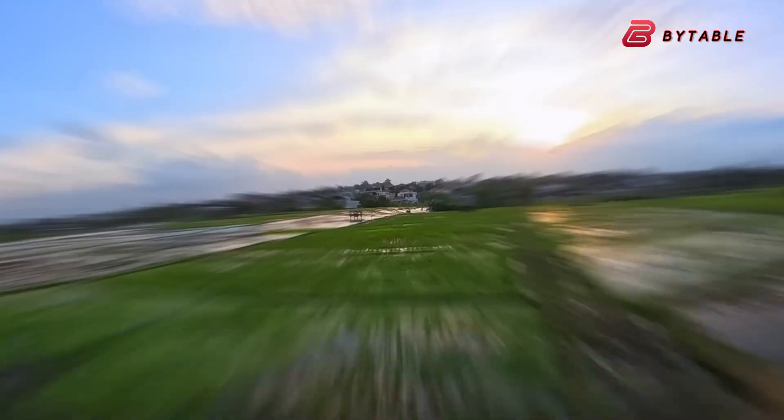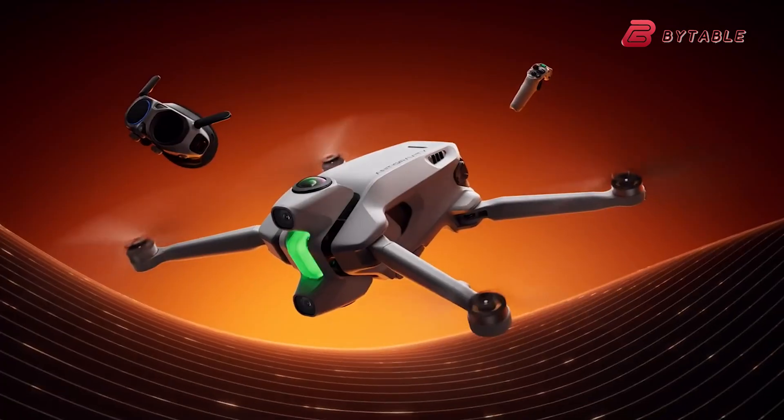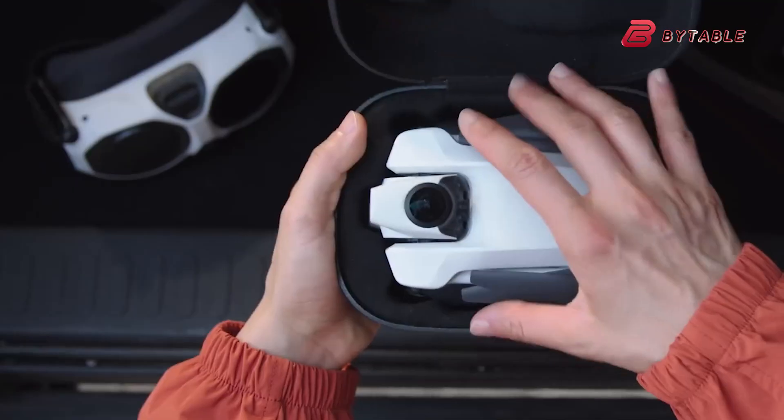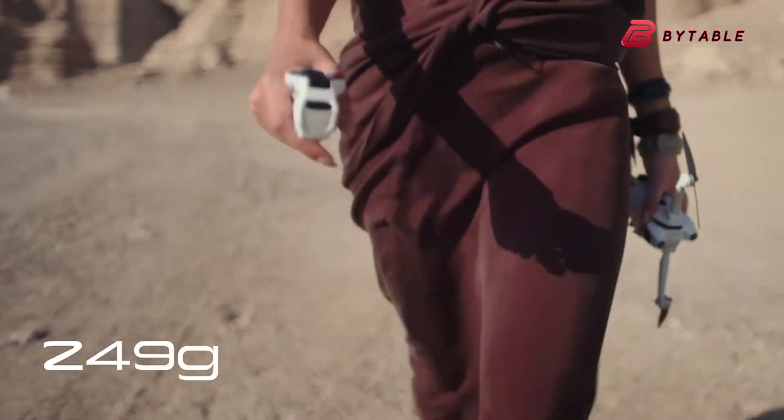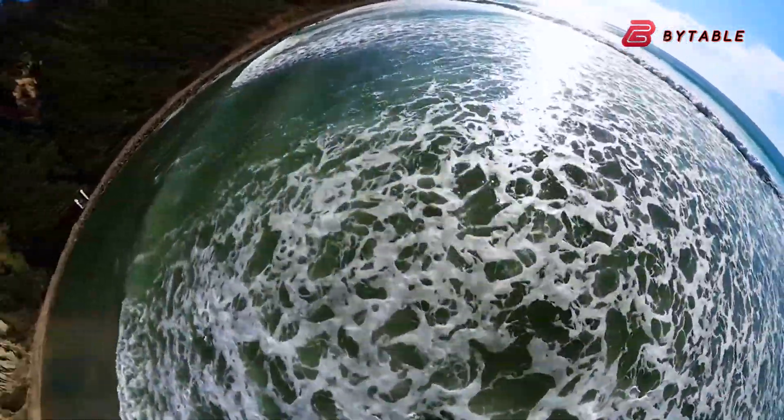Insta360 kicked things off with the Antigravity A1, their first 360-degree drone that captures everything around you in crisp 8K while staying under 250 grams. It's small, creative, and designed for people who love the fly-first, frame-later freedom.